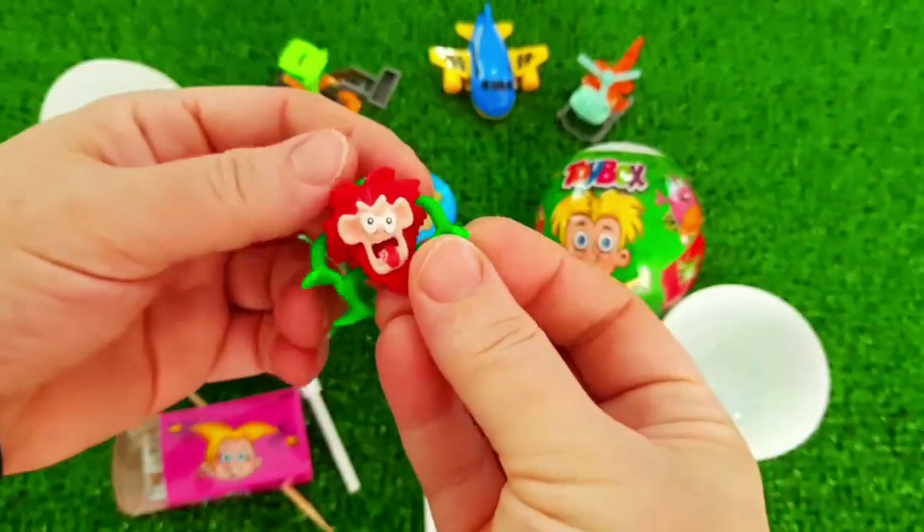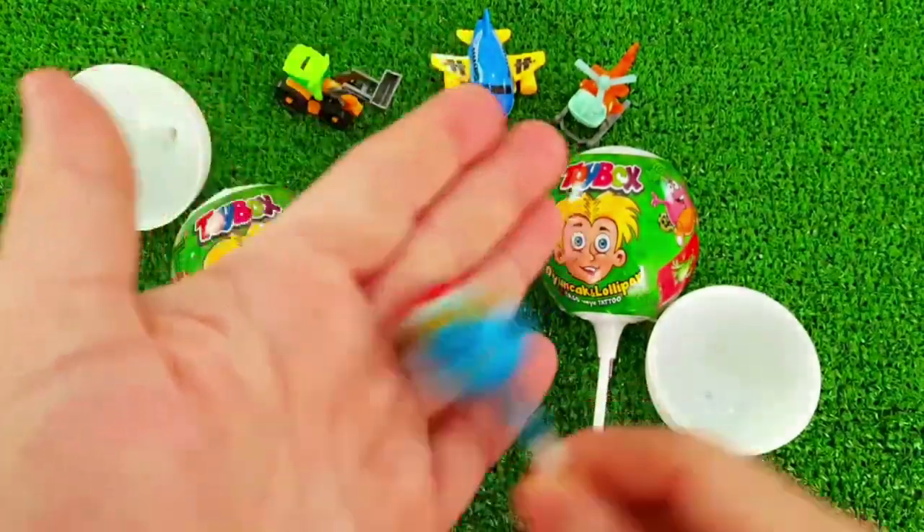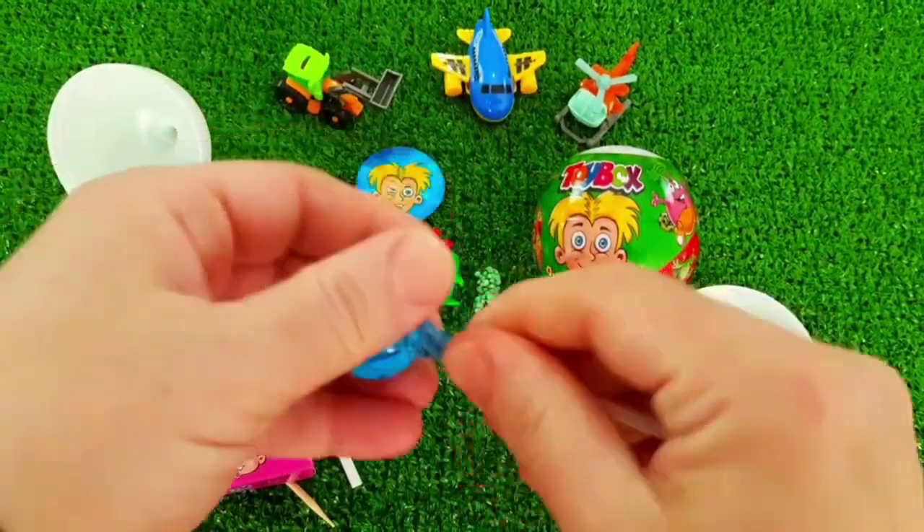We're going to take a round of four. We're going to use this for 2 minutes, then take a round of four.